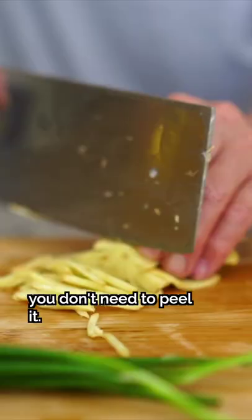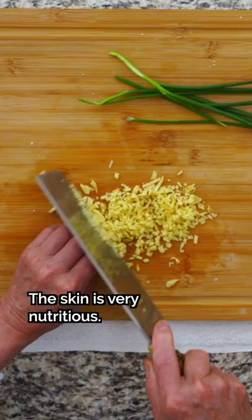Chop up some ginger. The skin is dry, so you don't need to cut it off — the skin is still very good.